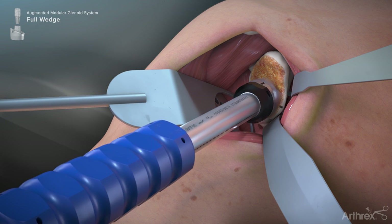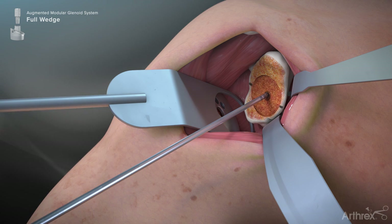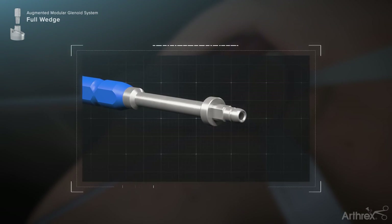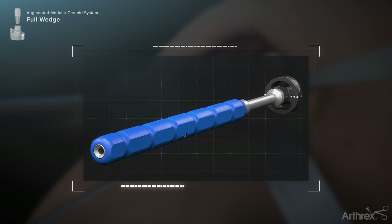Continue reaming until the glenoid face has been reamed into a flat plane within the diameter of the selected reamer size. Place the augment trial matching the color and angle of the previously used instrumentation onto the modular handle.